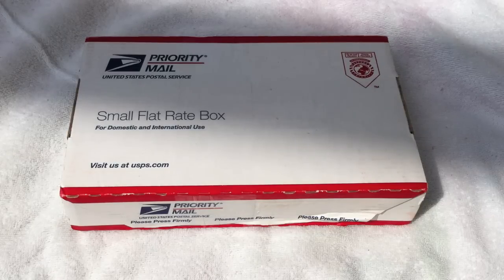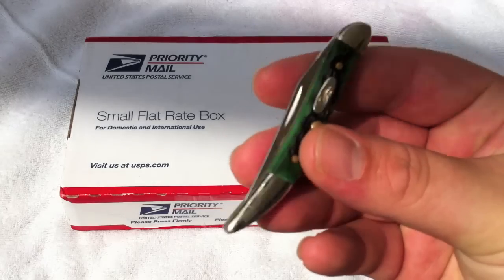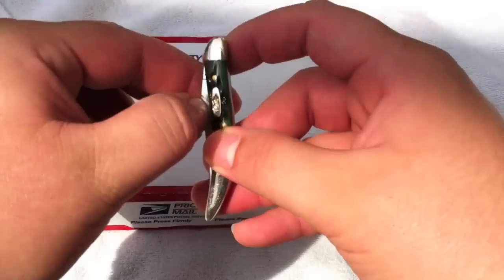Welcome back. Today we're going to be doing another unboxing from Knifeworks. To open it, I'm going to use the Case Texas Toothpick in Bermuda Green.